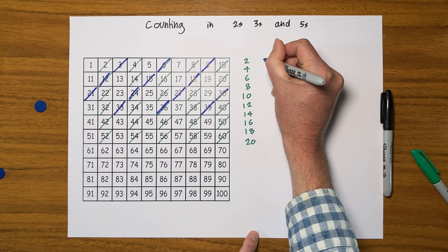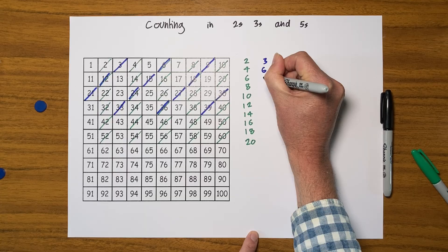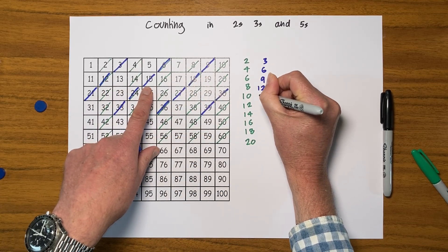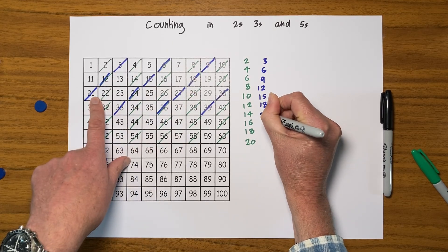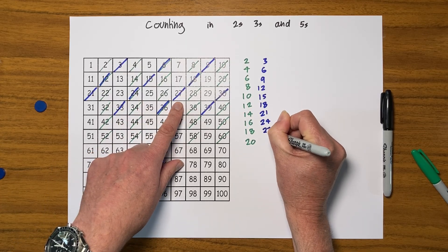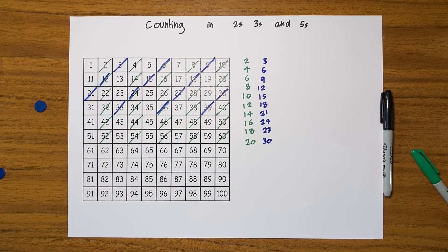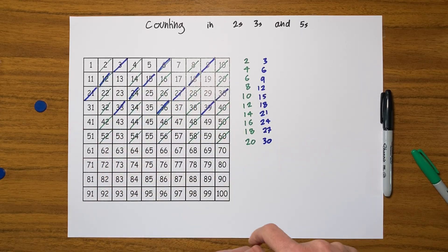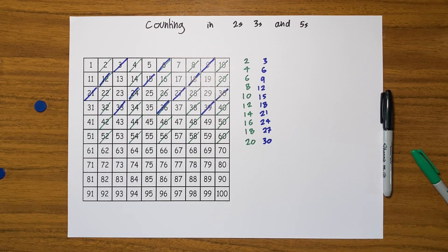And again, do write these down: three, six, nine, twelve, fifteen, eighteen, twenty-one, twenty-four, twenty-seven, thirty. Keep going. If I were you, I would fill out the whole square every time you do this, as it gives you more practice and experience with these higher numbers too.